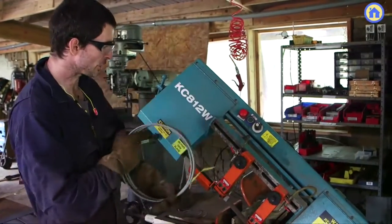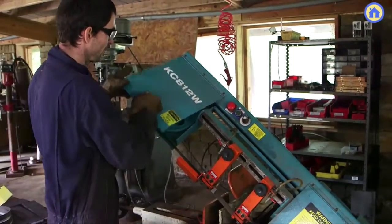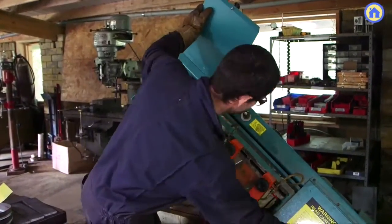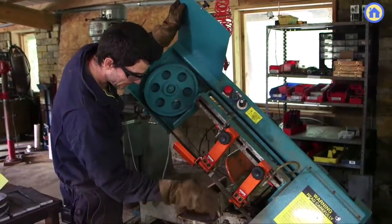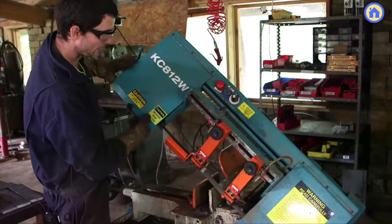So this is a blade. It stretches out to about 10 feet around. The blade basically goes around this drive wheel. The motor is behind this, and it drives this, and it makes this blade go up and down, very perpendicular, so you can get a straight cut.